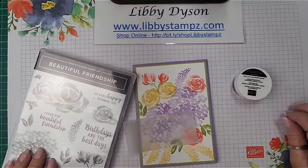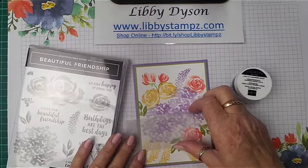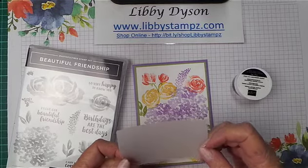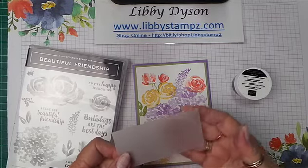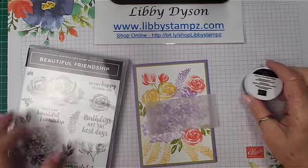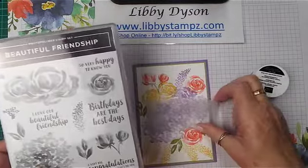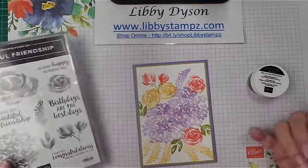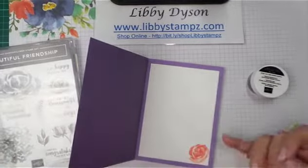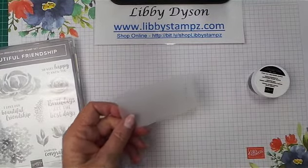Today I'm continuing my series on 'how do I do that' and we're going to heat emboss on vellum again, but this time we're going to heat emboss from underneath, just to see what the difference is. I've already stamped the front of the card, the inside, and the envelope, and we're just going to do some embossing on some vellum.